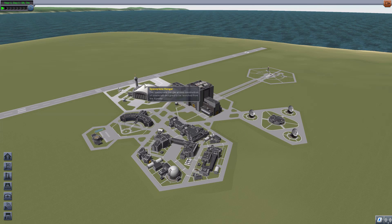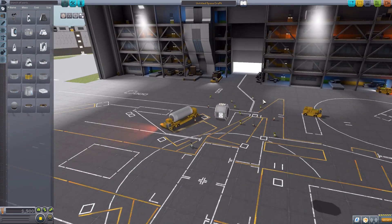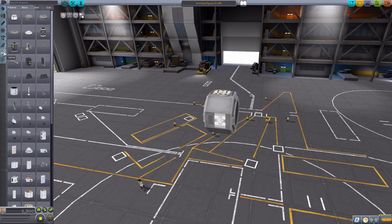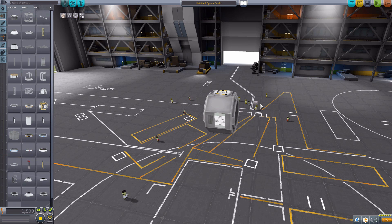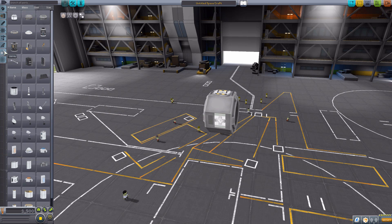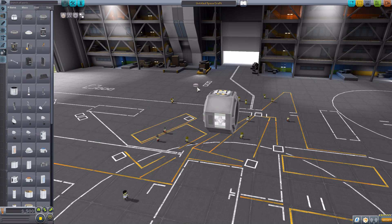Having a strut which you can attach while in EVA makes a world of difference to orbital construction, and I love it. Let's jump into the space plane hangar to take a look at the one simple part that makes it all work. We'll grab a random command pod — the Mark One lander can will do just fine — and then head down to utility. We still have the structural strut, which works as normal, and the utility EVA strut right here, which is purely a starting point for a strut.